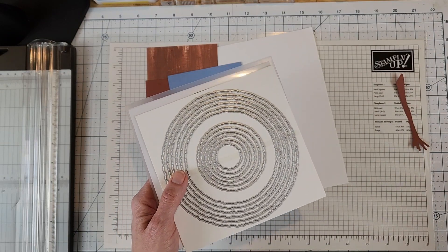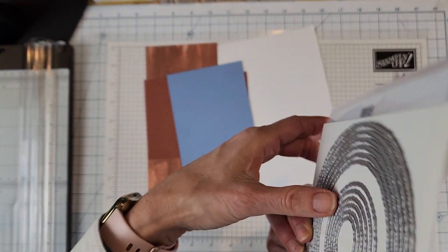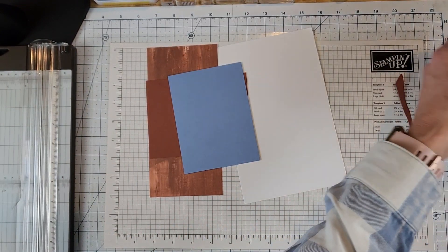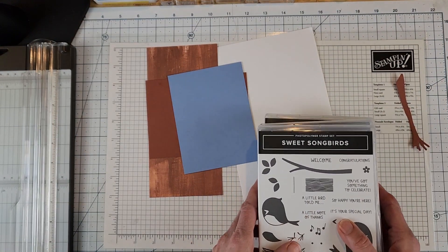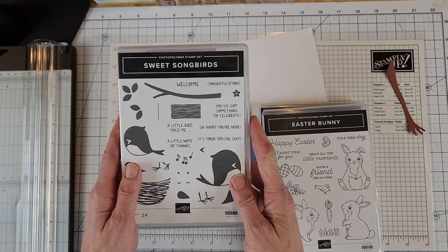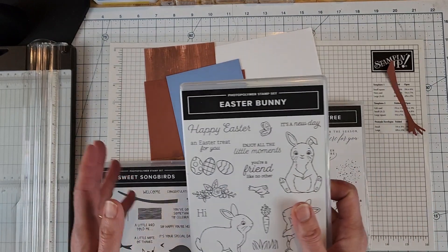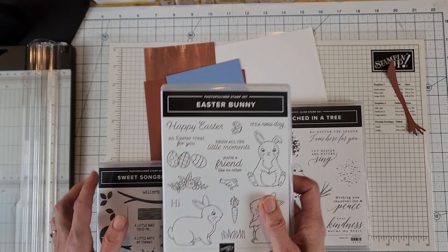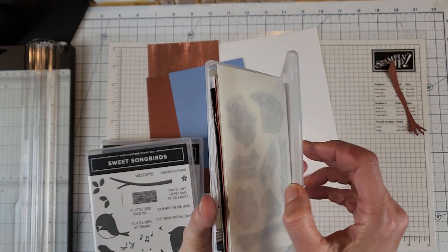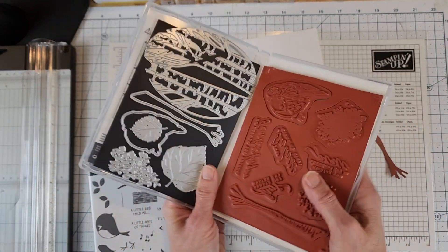The circles I'm using are the deckled circles - I love these! There are 14 circles and they're nested dies, graduated by about a quarter inch between each one. I'm also featuring three stamp sets: the sweet songbird stamp set - I'm not a bird person but I've been getting out of my comfort zone - the happy Easter sentiment from the Easter bunny stamp set, and the dies from Perched in a Tree, which are called the aspen tree dies. I already die cut the tree branch.